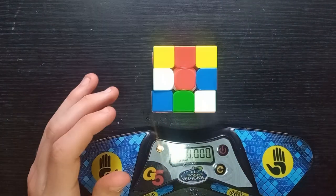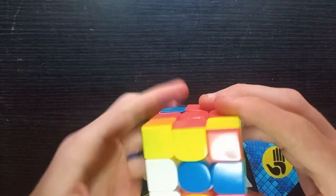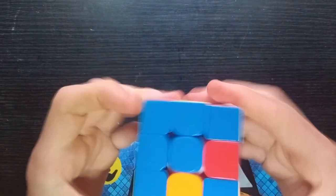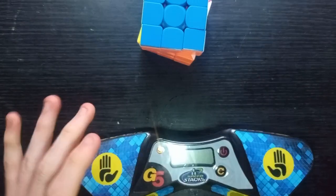I don't understand why it's non-magnetic, because I think it will probably be better than the Qi EMP when magnetised. And if it's going to be better than the Qi EMP magnetised, then it competes with the RS3M 2020 as best £10 cube.